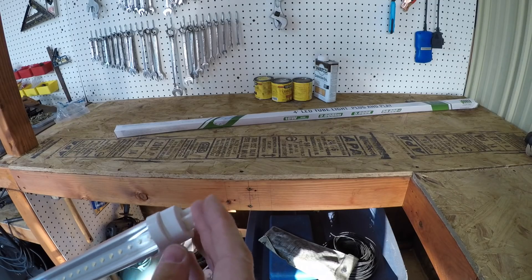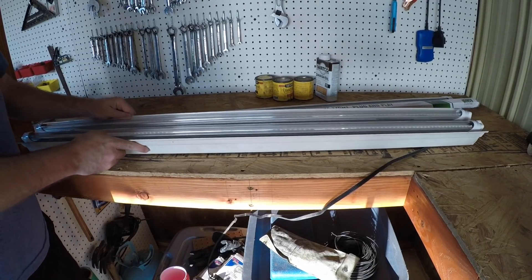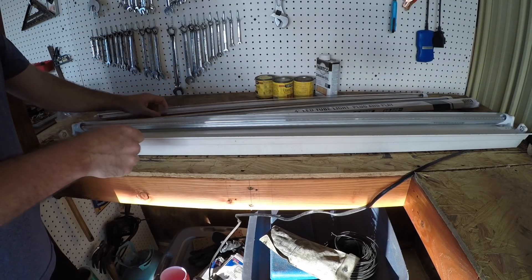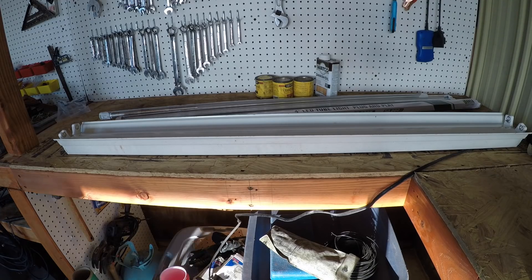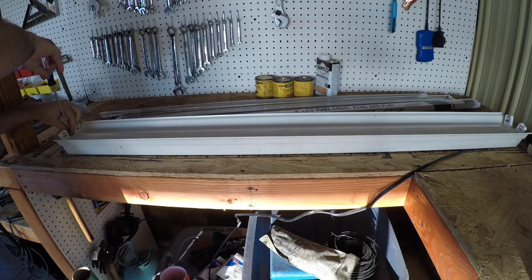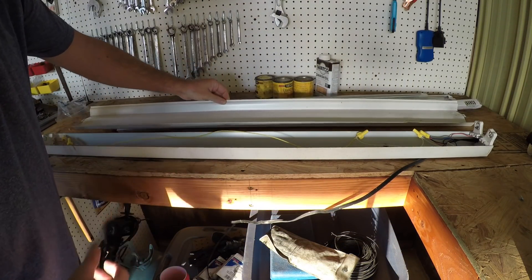Let's pull that light down to show exactly what I'm talking about. It gets darker when I take the light out so we'll try to make it quick. You just turn the bulbs and remove them. This is a pretty old fixture — there's a Phillips screw here and another one there, and this whole center lifts out.